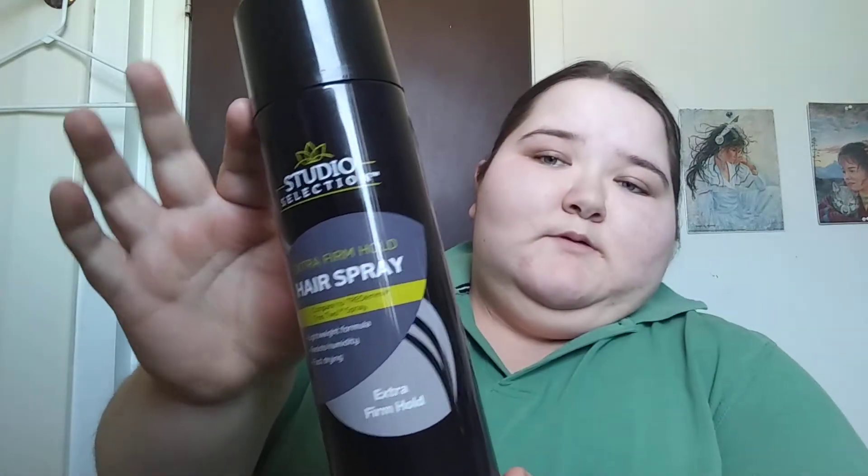So for the next step, I spray it with some hairspray. I got this Studio Selection extra firm hold hairspray — it's not the same as like Tresemmé or whatever that's called, but it looks like that. It's pretty good hairspray, it smells really good. What I do is I shake it up when it's closed and then shake it up again when I open it.